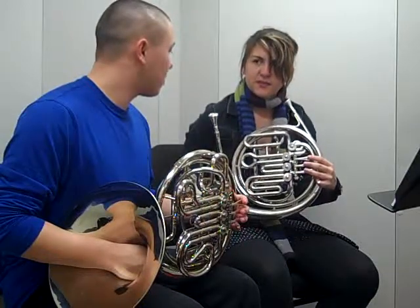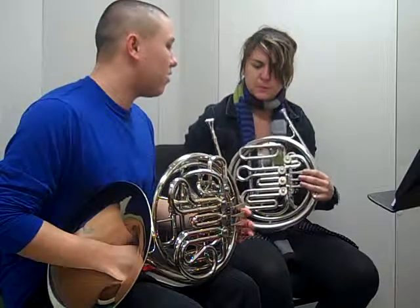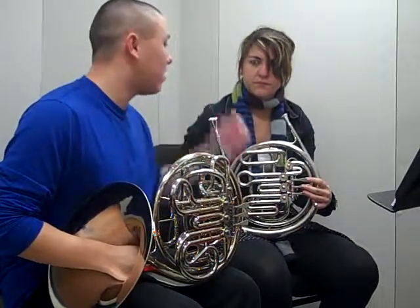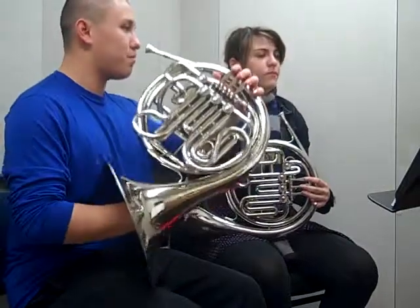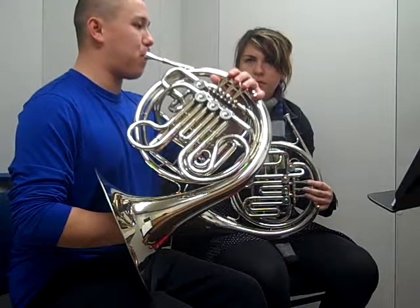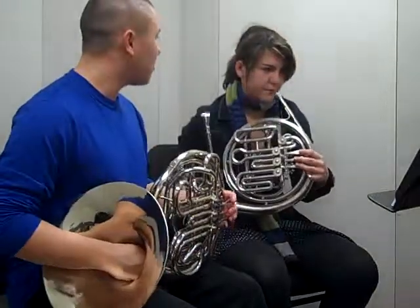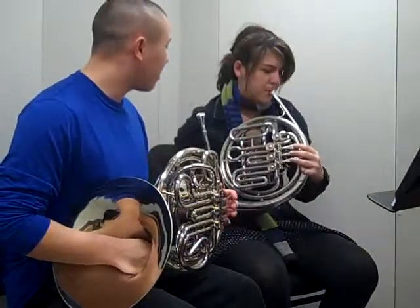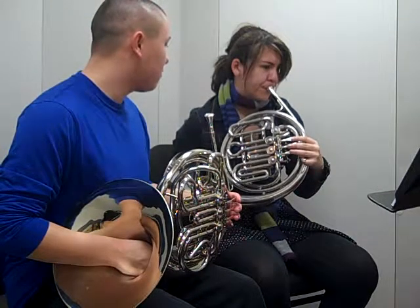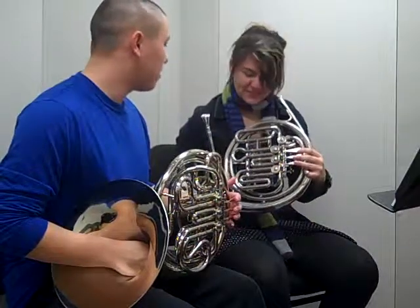Does the sound stop, or is it just like... As I said, the general idea is the air stream keeps going. It doesn't actually stop — it's just a slight little break as you tongue. You can kind of see in here. So try it. You're getting it. It's hard.